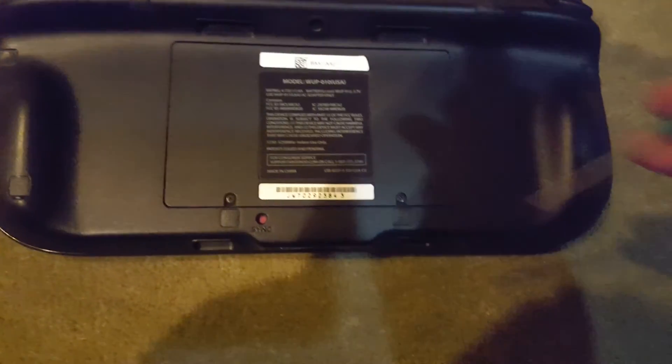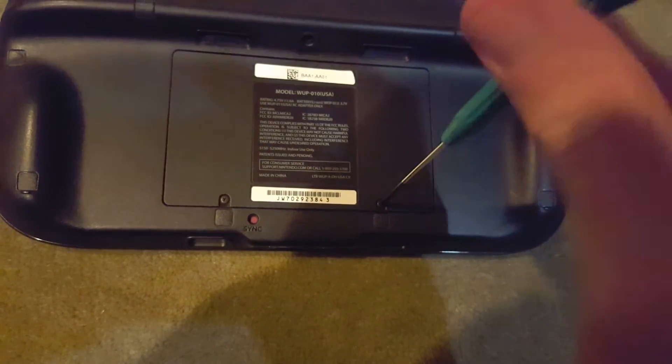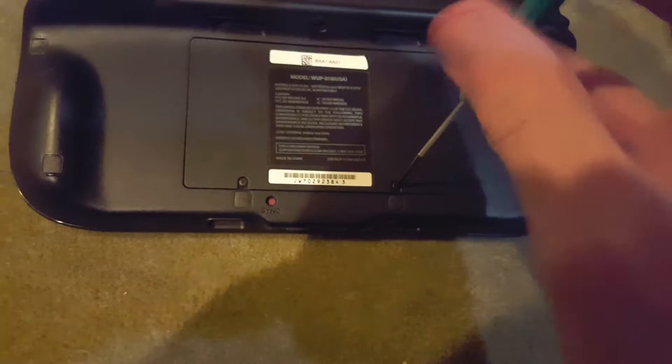First you want to locate the battery door on the rear of the gamepad, then with a small Phillips screwdriver, unscrew the two screws that hold the cover in place.